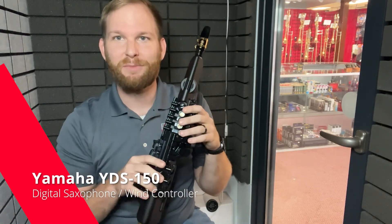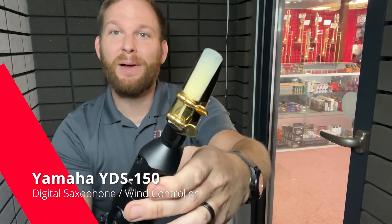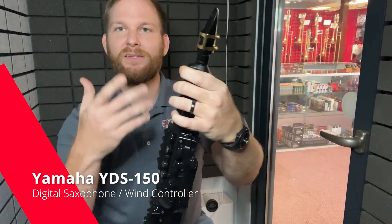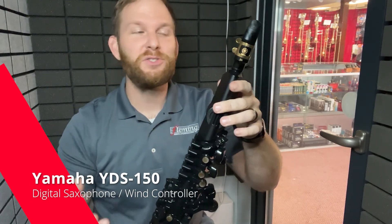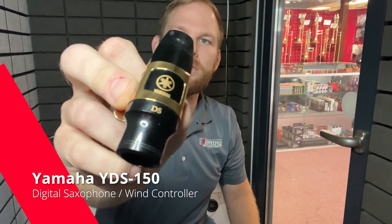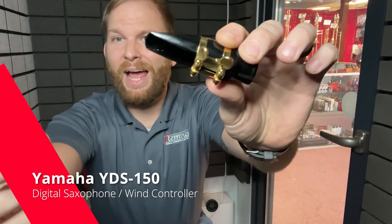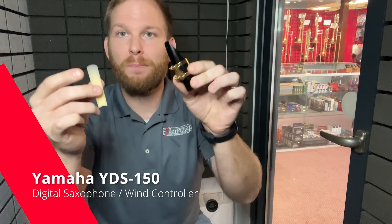This instrument is obviously unique. Hopefully you've already heard me play some of it at the beginning of this video. A lot of people ask me about the reed setup. The mouthpiece comes with this instrument and it does not function as a normal mouthpiece would. It's called the DS — for digital saxophone — and it comes with a fiber cell type plastic reed. These do not function as an actual vibrating part of your instrument. These are for mouthfeel alone.